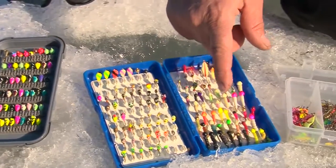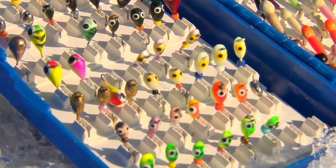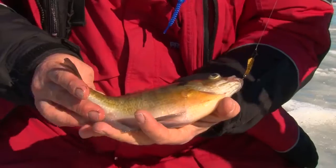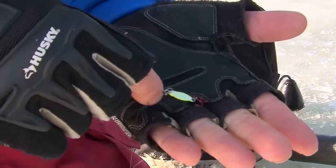Custom Jigs and Spins has got a bait for basically any situation you're fishing. Today it was mostly a jigging spoon bite, but during the middle of the day it switched over to a slower bite — that's when we used the tungsten and the Rat Finkies, more stationary jigs, held the rod steady, and the fish came up to them and we just barely moved them. That seemed to be the ticket. Early and late in the day when the fish got more aggressive, we were running those jigging spoons — Slender Spoons, Demon Jigging Spoons — by Custom Jigs and Spins. They've got a lure for every situation, whether you're fishing a flowage, a clear water lake, or any body of water near you.